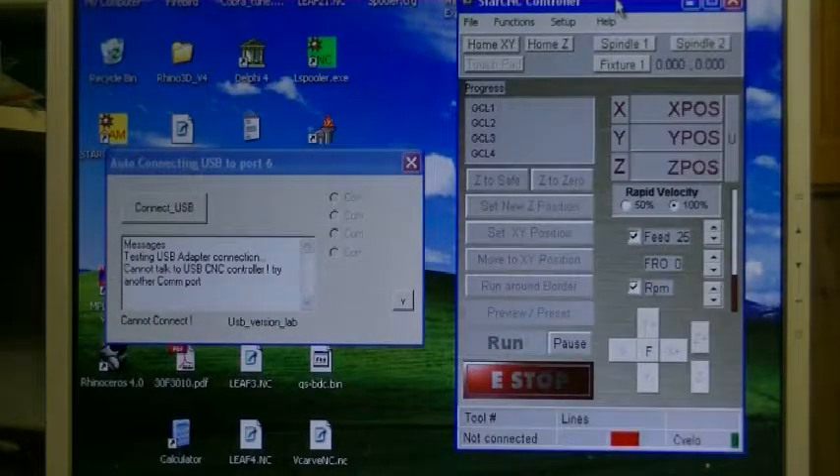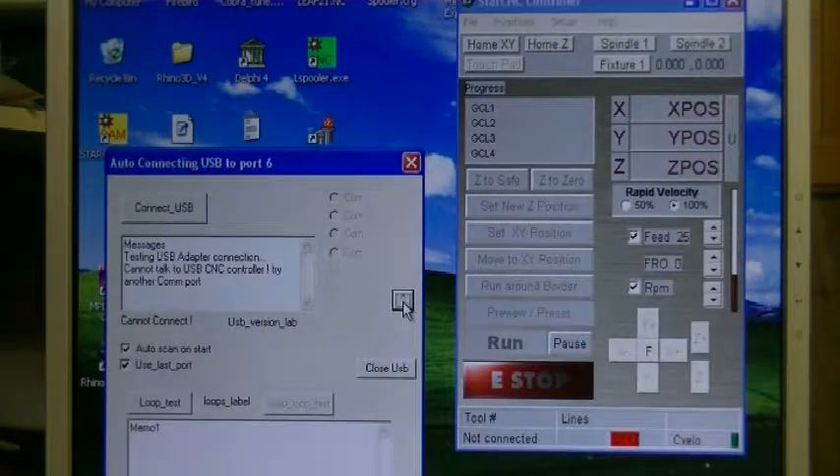And then here is the StarCNC control screen for the machine. So we've got a down arrow here. This is everything you need to do to connect on the USB. We're going to do a 'Close USB' — what that means is stop talking to USB ports. And then when I did that, this icon called 'Scan Ports' pops up.